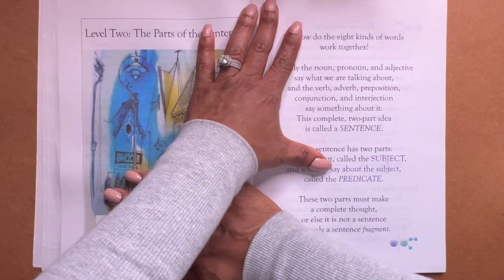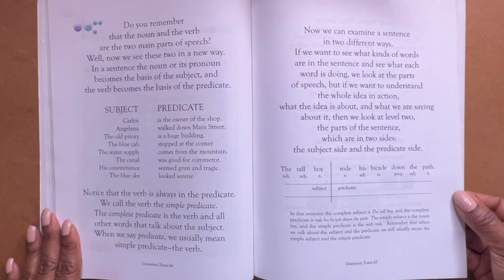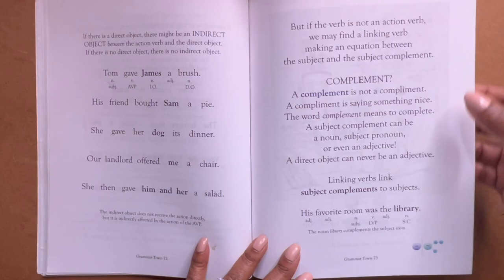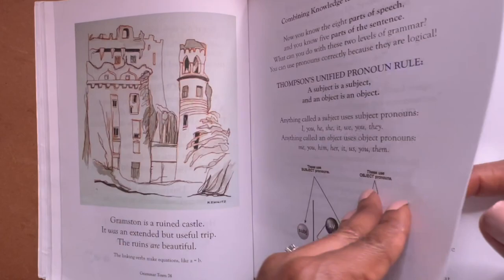Now, the thing with Michael Clay Thompson — his language arts program is literature-based, meaning he teaches through story. If you watch my flip-through on Grammar Island, you will see how similar this is. So if you're using the program, it is a nice seamless transition from level one to level two. Now, once you get into like Word Within the Word or middle school, it's totally different — it's still literature-based and classical, but it's different.